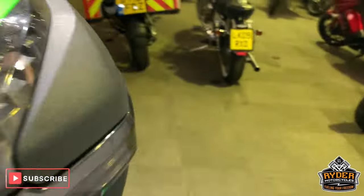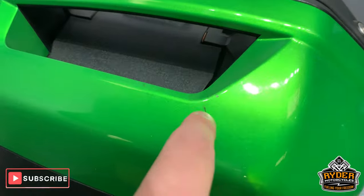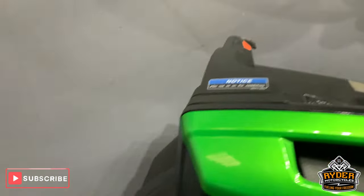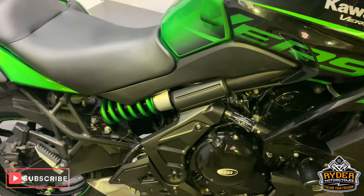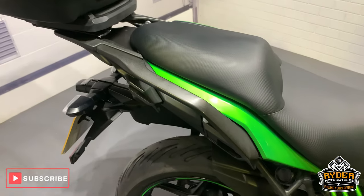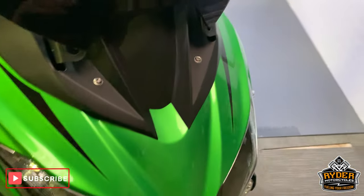With an extra pad there for your passenger. This pannier has got a couple of tiny little marks. That is it. If you'd like any more information about this bike, please call us, or if you're local, please come down, hop in — this bike will be up in the showroom. We're at Ryder Motorcycles, Castle Road, in the city. Thank you very much.